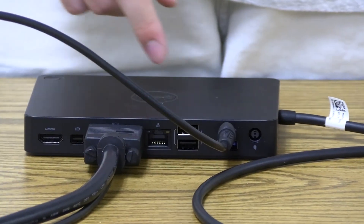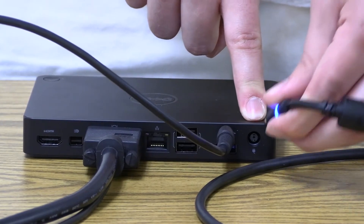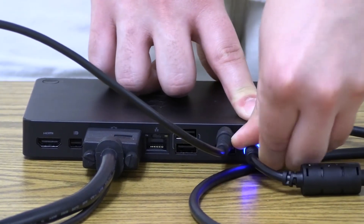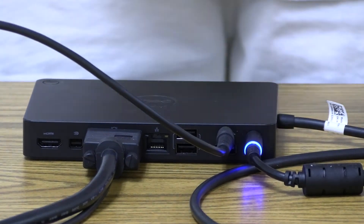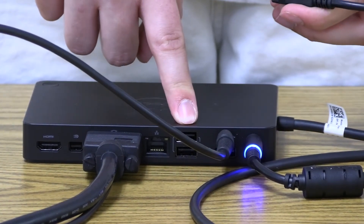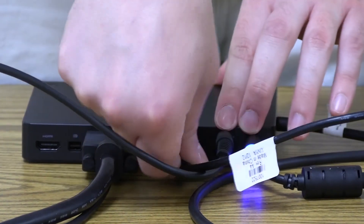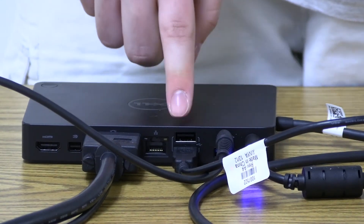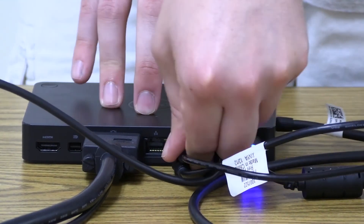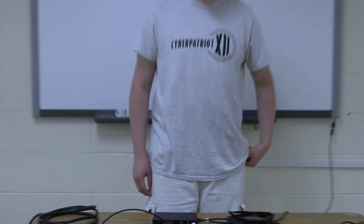Next we're going to take the power cable and plug it in right here. Next we're going to take the USB cable for the smart board and plug it into the bottom port on this. Lastly, we're going to plug it into the port on top. And that's all there is to setting up this docking station.